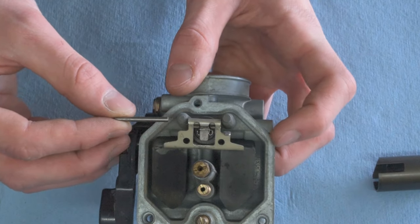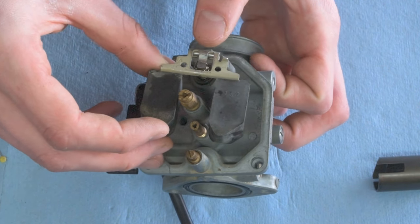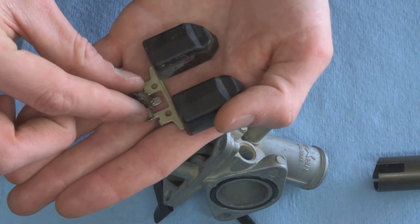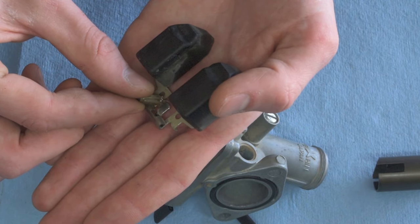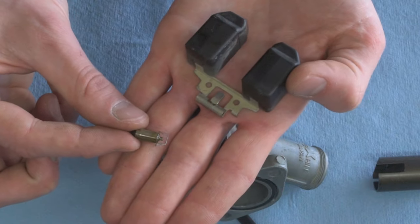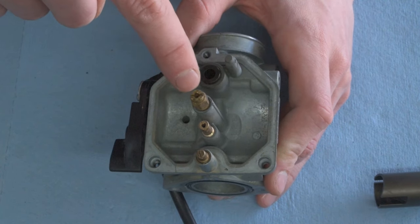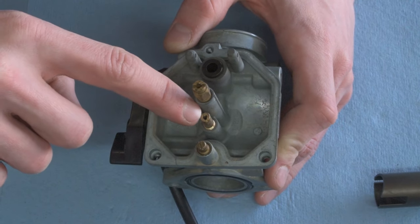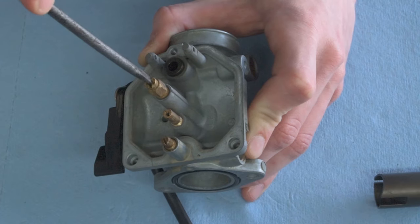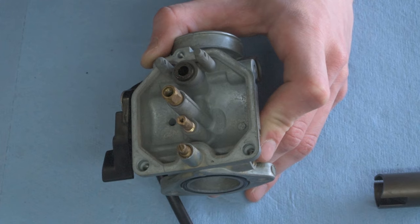Once the pin is out, the slide comes off. Then we can pull the float up and off. You can see the hanger that sits on the float, and the float valve. Looking inside the carb, here's where the float valve sits, here's your main jet, and here's your pilot jet and fuel screw. To remove the main jet, put a screwdriver in, turn and loosen it, and back it out.